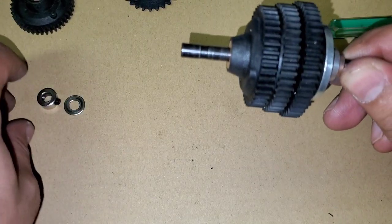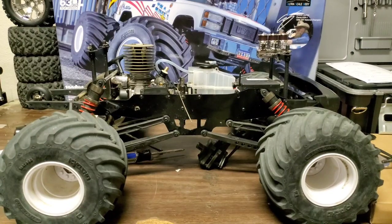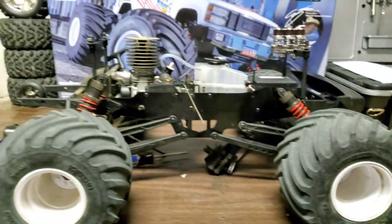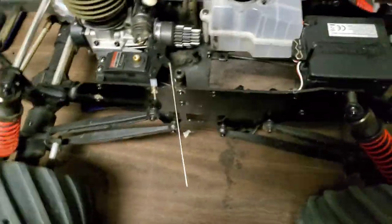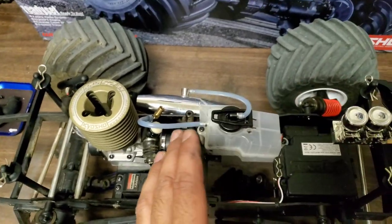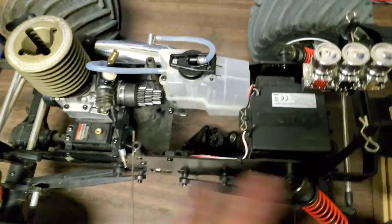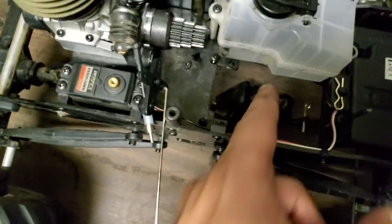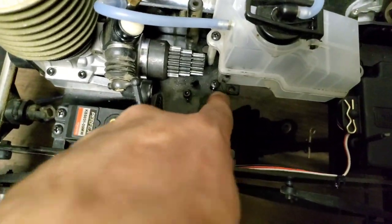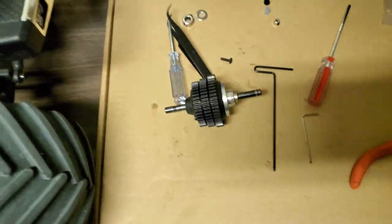Next we're going to put it back on the truck. We've got our washer here. One thing I was trying to do was put it back on while the bracket was still on with the sprocket — don't waste your time doing that, it's pretty much impossible. I ended up removing the sprocket and diff assembly — just four Phillips screws, one, two, three, four — and that allowed me to take that whole piece off. Now installing this should be a breeze.